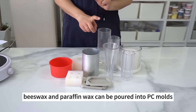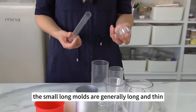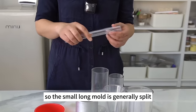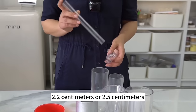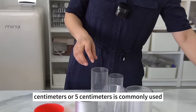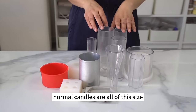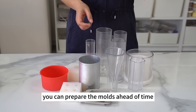Soy wax, beeswax, and paraffin wax can be poured into PC molds. Small long molds are generally split to facilitate mold release; if conjoined, they're difficult to demold. These molds normally have a diameter of 2.2 cm or 2.5 cm. Larger molds with diameters of 4 cm or 5 cm are commonly used, and thicker ones may have a 6 cm diameter. Choose the mold size according to the candle shape you want. You can prepare molds ahead of time — some give pillar flat tops and others pointed tops.